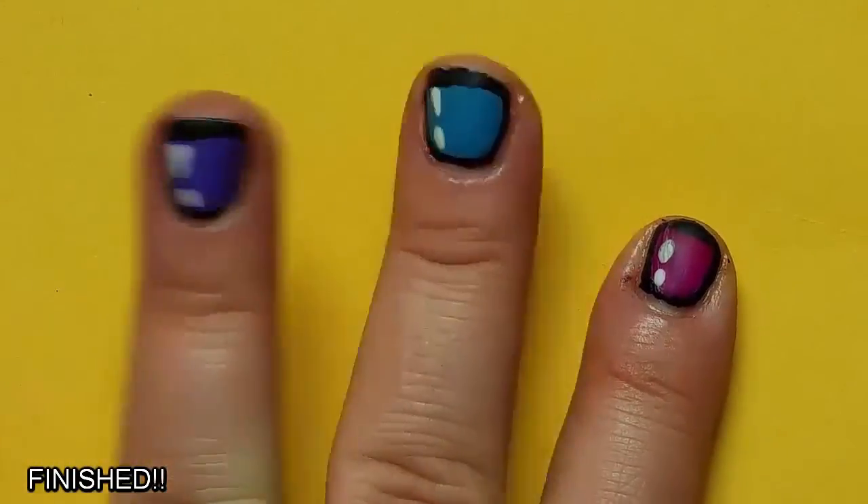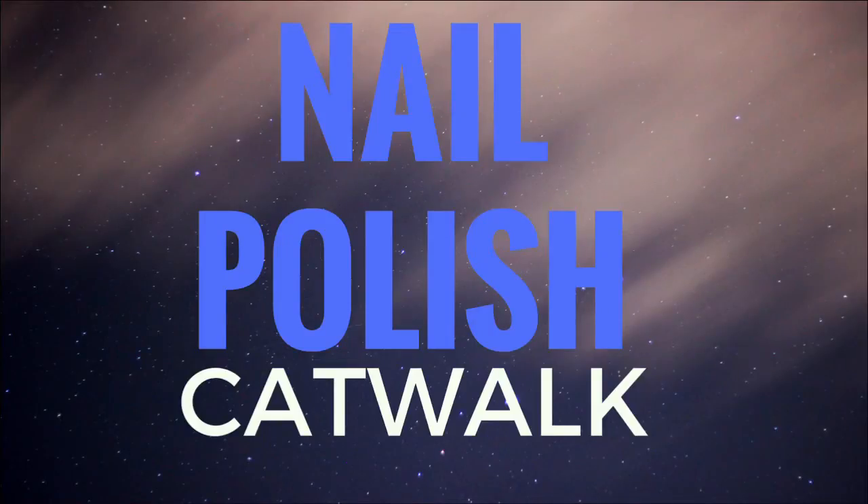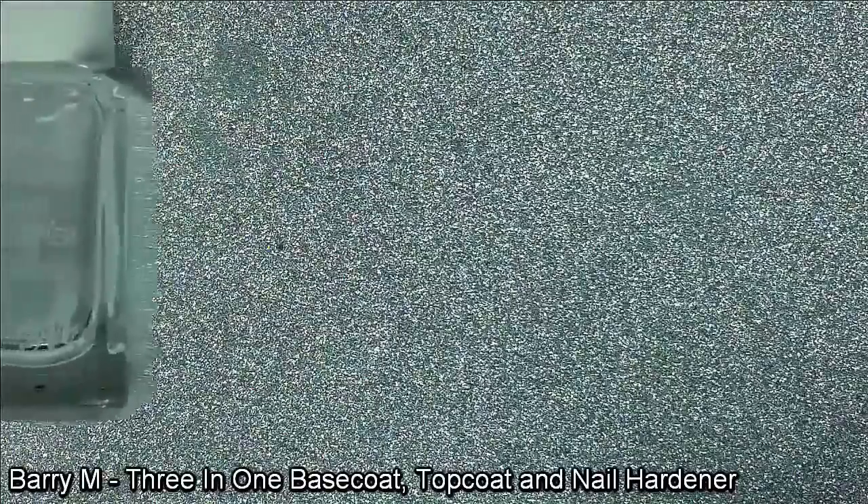I wonder what it would look like if my whole hand was a cartoon. Okay, I'm not so sure this filter works very well. How about we ignore this moment and jump to the nail polish catwalk.